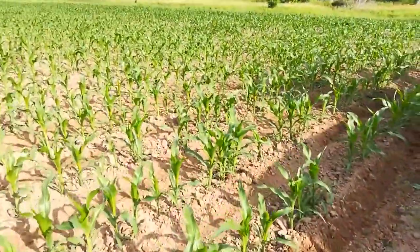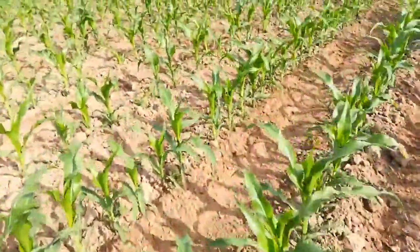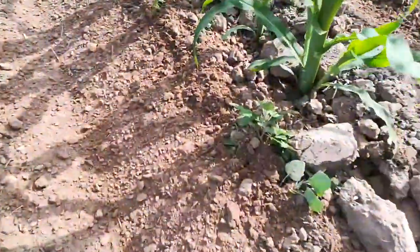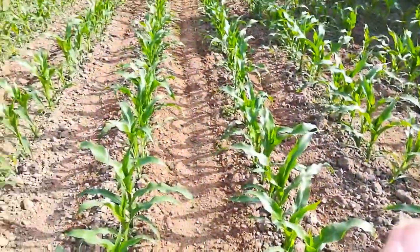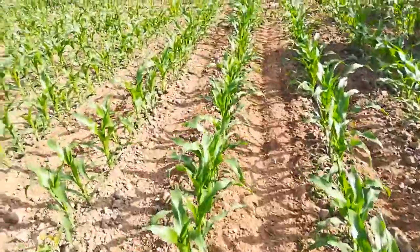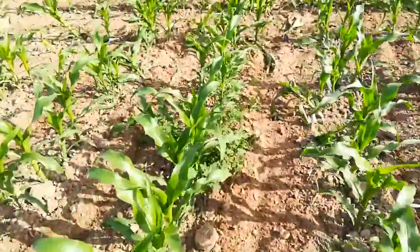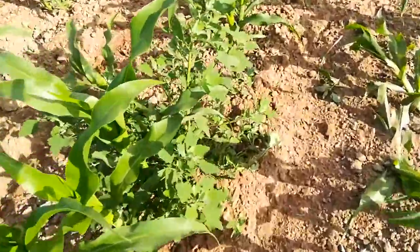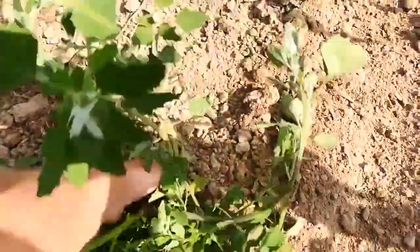Now over here I just finished this pass and turned around. So I'm throwing enough dirt, and you can kind of see here — that little lamb's quarter is beat up and covered, and the corn eventually will canopy. The real challenge becomes down here at the end row like here.